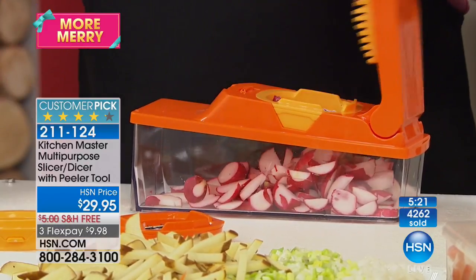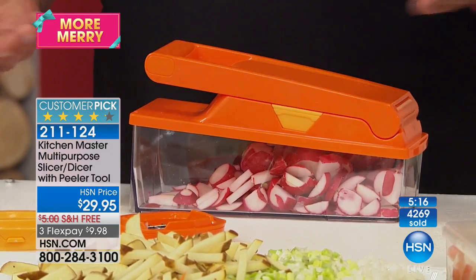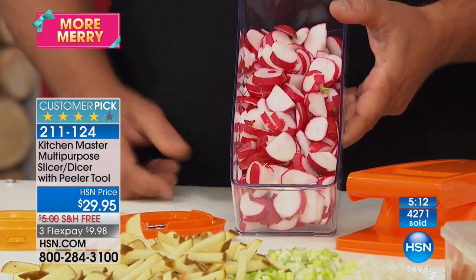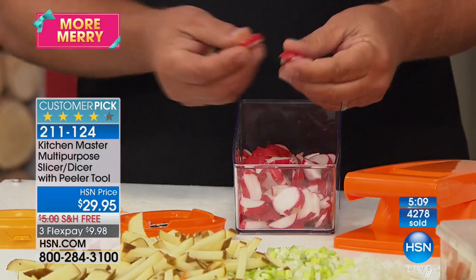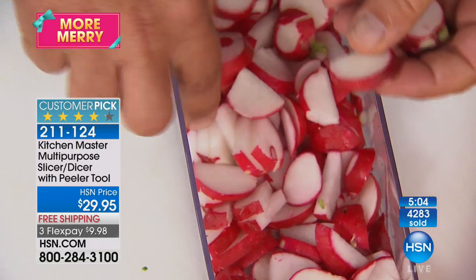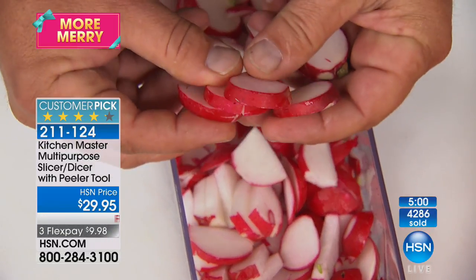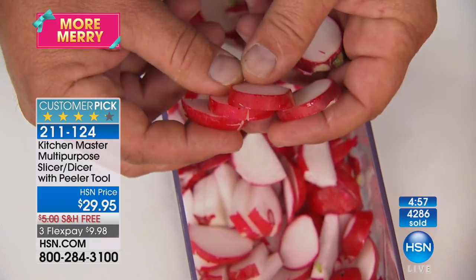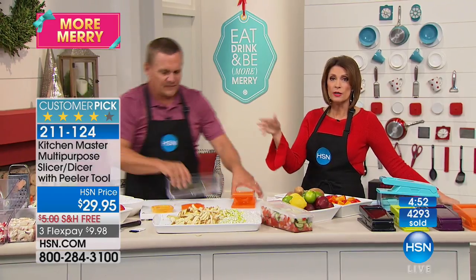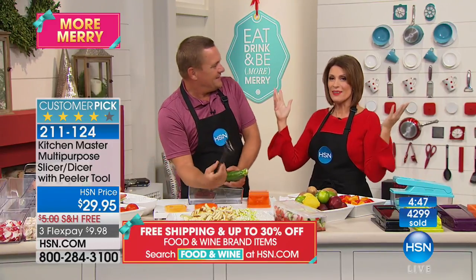All dishwasher safe — you pop it in the dishwasher, the cleanup is really nonexistent. You just rinse it like a knife. Look at those sliced radishes — done uniform and even. Every slice is exactly the same thickness as the last because of the design of that blade. When food's appealing to the eyesight, it's also appealing to the appetite. And it's going to cook even better because everything is uniformly sliced or diced.